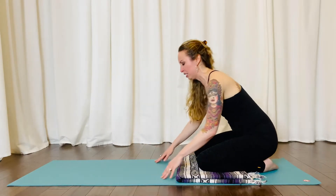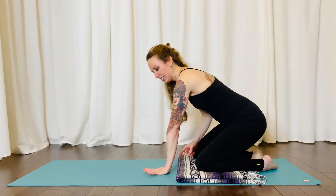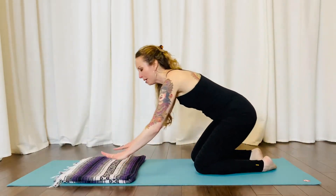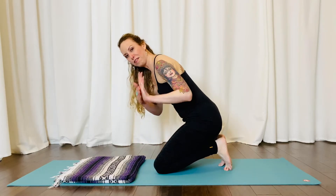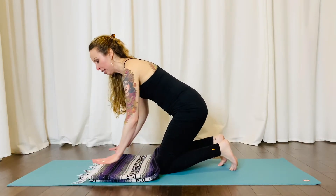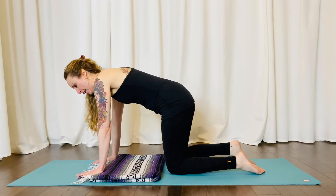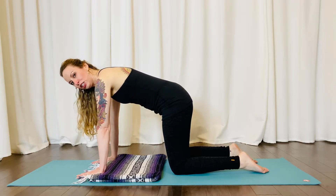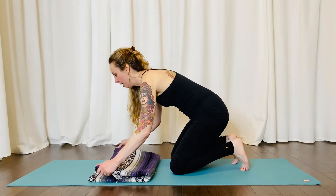Let's look at some modifications for this pose. The most common modification involves the wrists — this tends to be a lot of extension for many people. What we want to do is minimize the extension in the wrists by making a little shelf for our fingers. You will determine how tall you want that shelf to be. You can use the edge of your towel or blanket. Notice that helps the extension by adding a softer bend at the wrist. If that's still too much, you can build it up with your towel or blanket a little bit more.